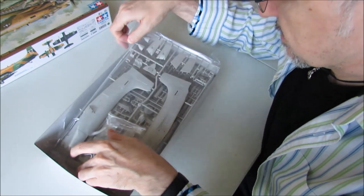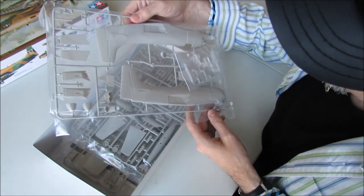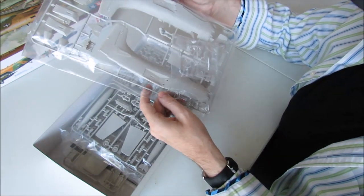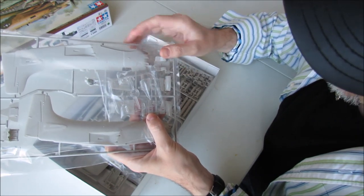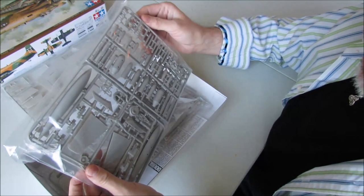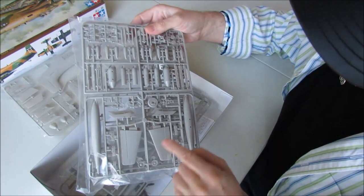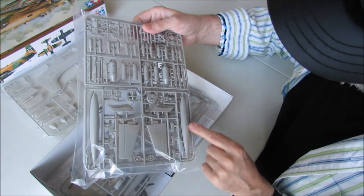The box is packed to the top with sprues. So this first one is the fuselage — looks like air brakes, cockpit interior details. And then inside there's a separate bag with the cockpit canopy. That's one sprue. And there's a couple of sprues in here which look like they're full of ordnance. And then the stabilizers. Is this a big long-range fuel tank? Not sure.